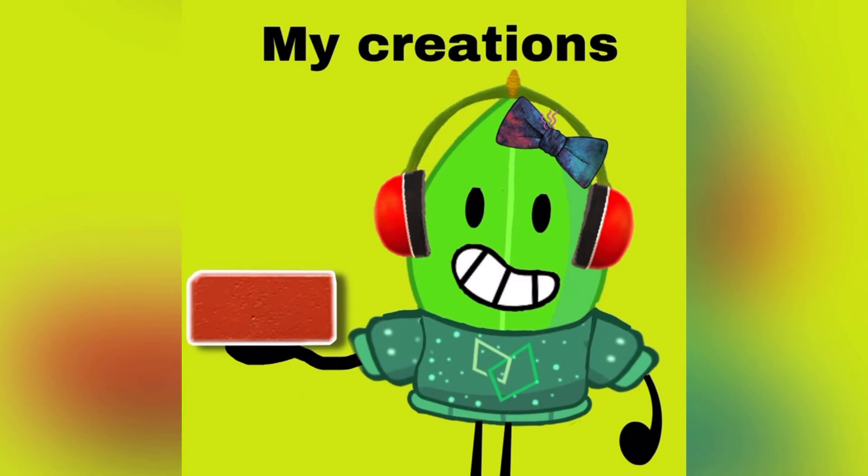I will be featuring pictures of the characters I've created, and I will also say how hard they were to create. So yes guys, that's basically the gist of My Creations.